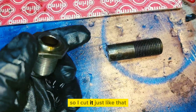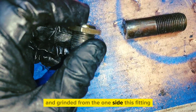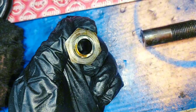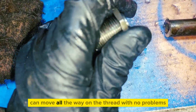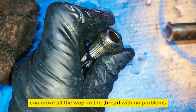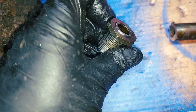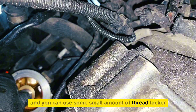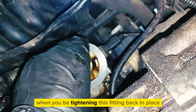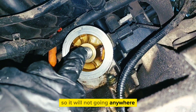You need to cut it just like that and grind it from one side — this fitting — so the nut that was holding the oil cooler can move all the way on the thread with no problem. You can use a small amount of thread locker when you're setting this fitting back in place so it will not go anywhere.